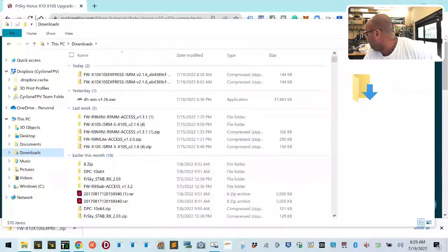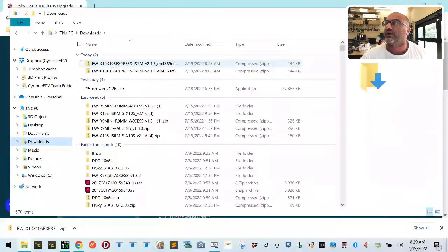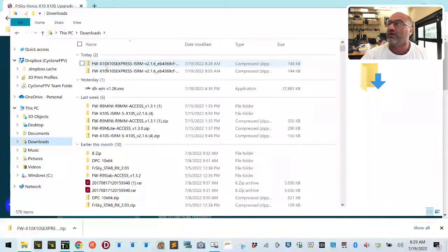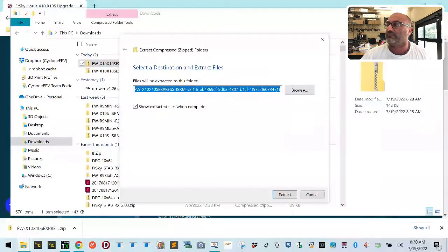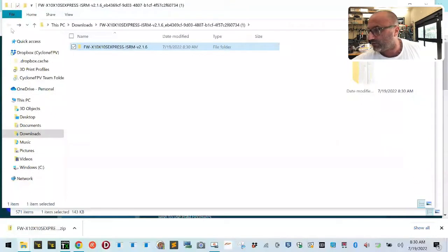Getting back to this — you have these two files that look somewhat identical, and here's where the issue comes in. You need this one right here — the link on my updated page will take you to this new correct file. It's just the X in front of 10, then X in front of 10S Express, all bunched together with no spaces — that's the file you need. Right-click on it, left-click Extract All, and click Extract All.